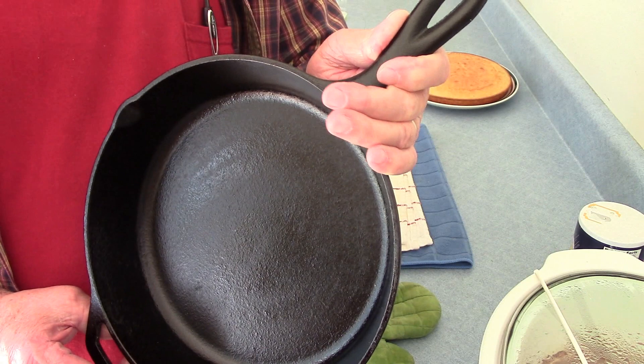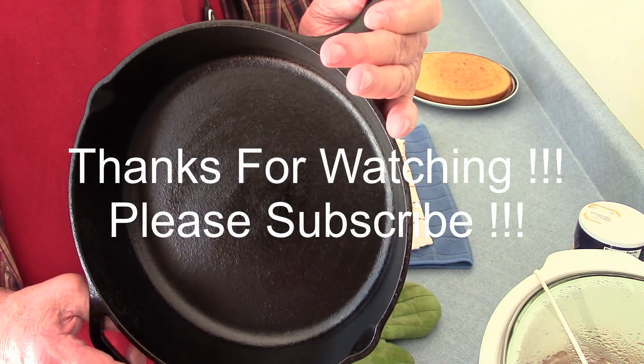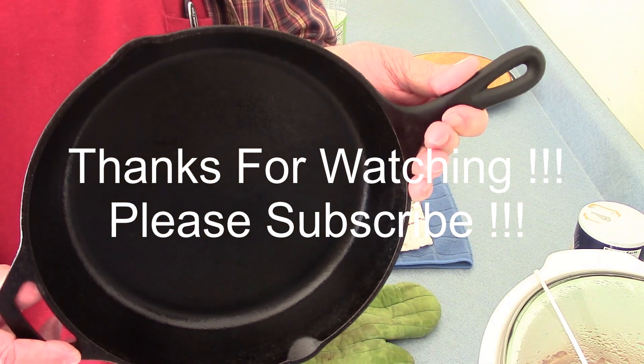Southern Country Living — we appreciate it. If you have not subscribed to our channel, we would appreciate it if you would subscribe to our channel. Thank you.